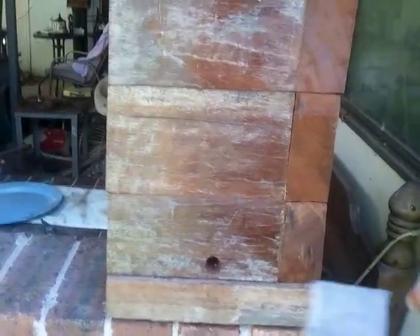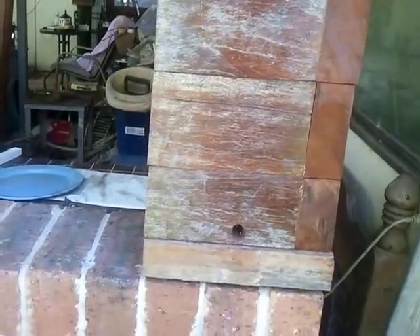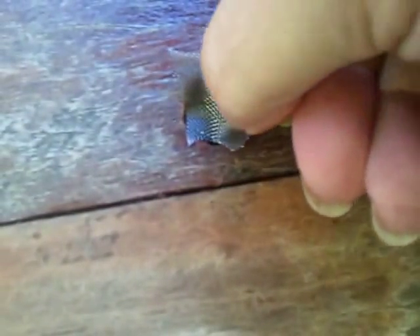So what do you do? You simply plug up the hole and move them inside using something like this — that's termi mesh. They use this in the building industry; it's stainless steel to keep termites out. But you could use fly wire or shade cloth. To move them inside, you simply put it over the entrance and push it in until it grabs — like that. There we go. That's it. Sealed.